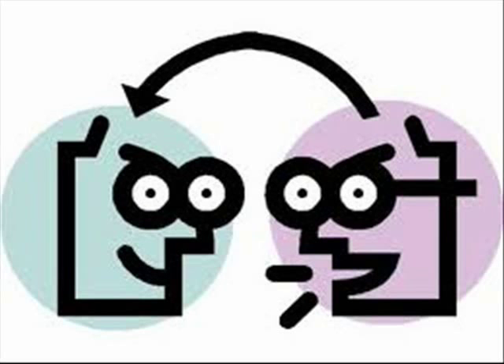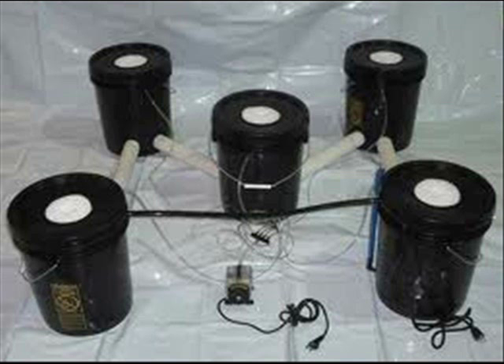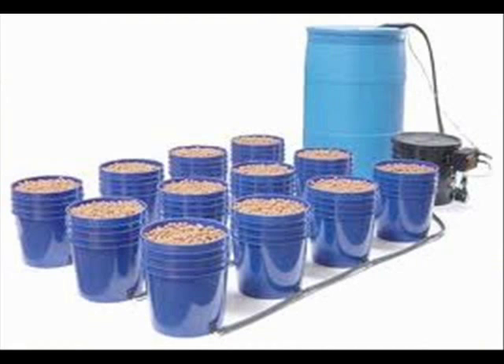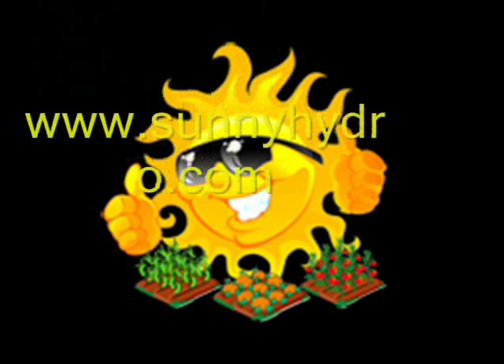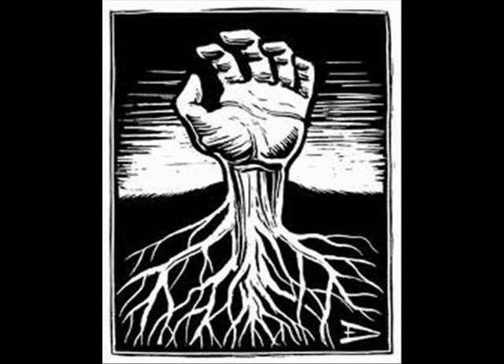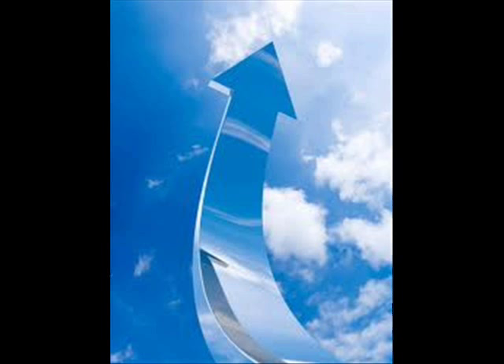The second piece of the hydroponic puzzle is to decide on which grow system you would like to use. There are many commercially available models of hydroponic systems, or you can purchase one made at Always Sunny Hydroponics, or even create your own. The sky is the limit as far as design and specs of a hydroponic system.